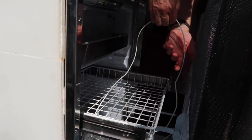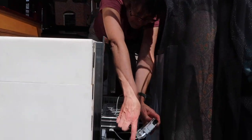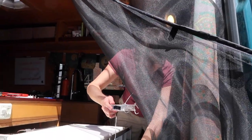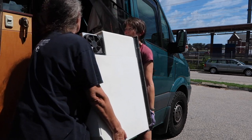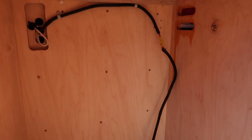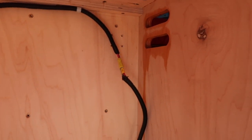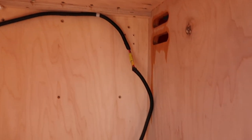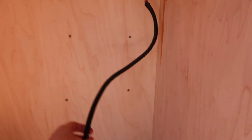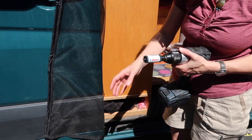The cord feeds through here and drops down. I'm in the process of prepping the cabinet. I had a 120V outlet up here that I don't need anymore because I'm not going to run it off the inverter, and it was going to interfere with the depth, so I had to take that out. Here's the 12-volt wire just ready to be plugged in.